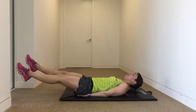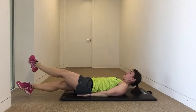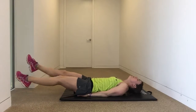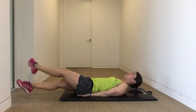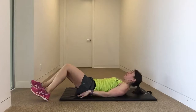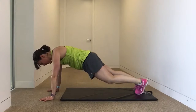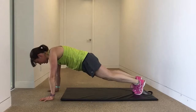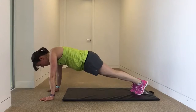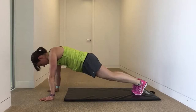Next up is Spider Climbers, last round coming up. Let's demo this the other way — plank position. With control, draw that knee up to the elbow. Really feel this in the side body. Exhale as you draw the knee up, inhale as you put it back. Looking to do 8 to 10 per side, 16 to 20 in total if you're not doing it for time.